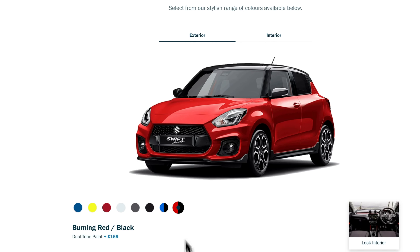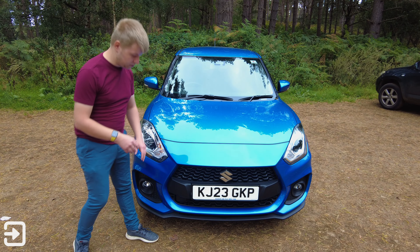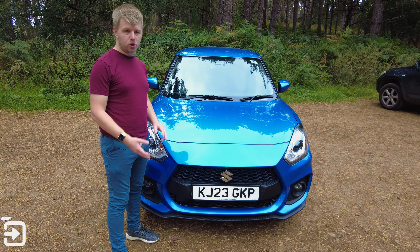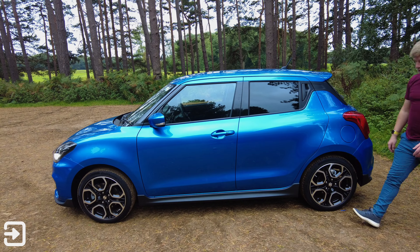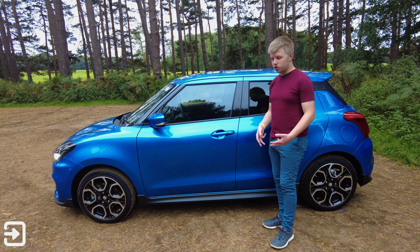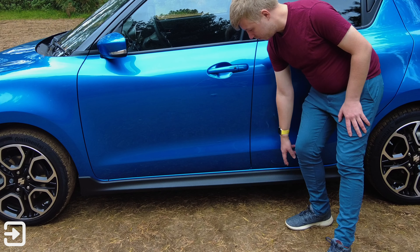There's also a stealth black colour which looks quite striking. When compared to the normal Swift, this one definitely looks a lot more aggressive — we've got some spoilers down here and it looks a lot more purposeful, making the normal Swift look quite plain in comparison. Around the side of the Swift Sport we've got a lovely chunky design that fits with its sporty nature, with a nice side sill here which is carbon fibre effect.